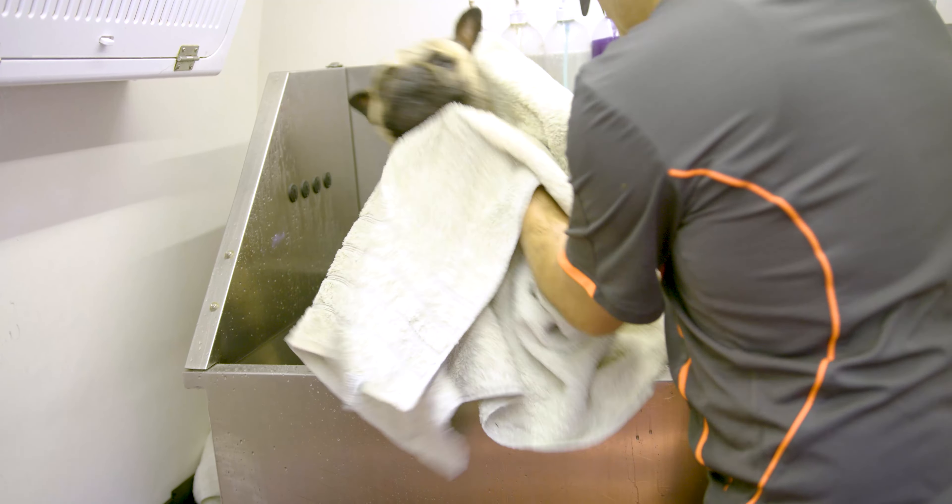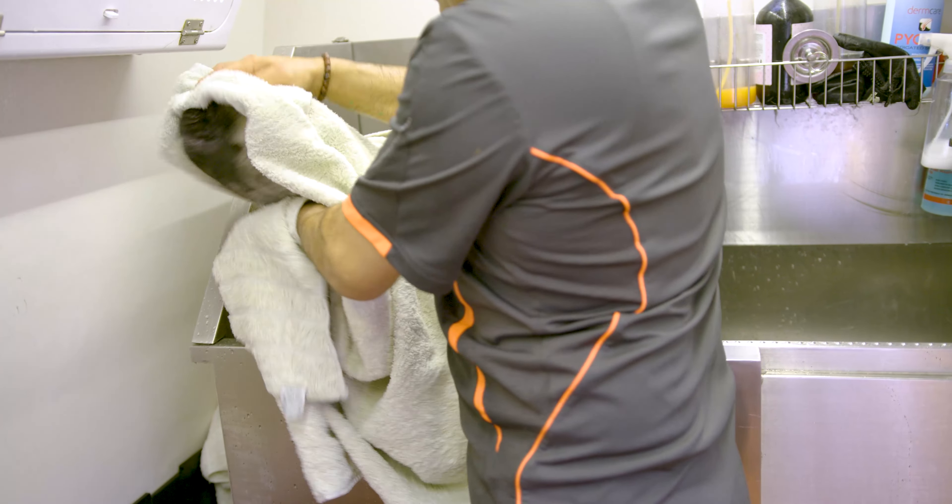He knows the routine so well that he has a go at me or lets me know when I'm being slow or lagging behind.